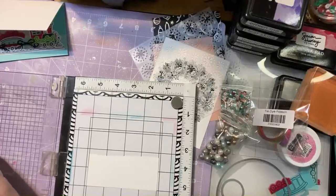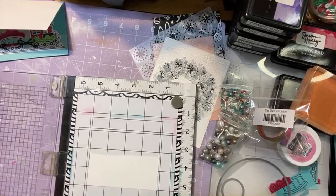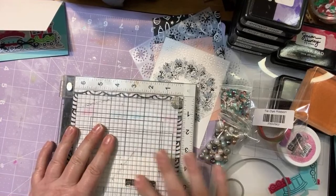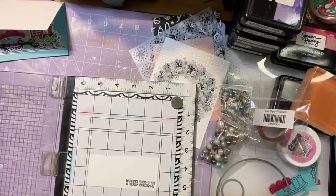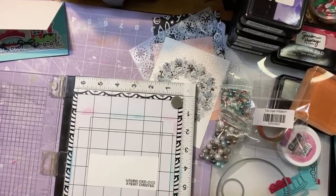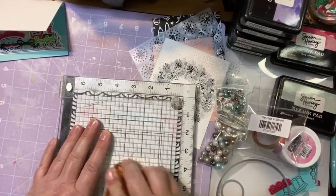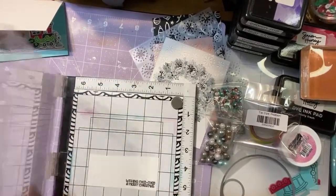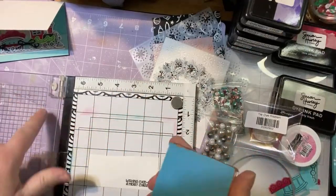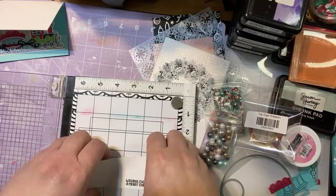Let's see how straight I put it on there — knowing me, it probably is not. Let's see if we can fake it. We might be able to. Just use our little acrylic block — this is just an acrylic block that I don't use for regular stamping anymore, I use my stamping platform all the time now, so I just added felt to it and that does the trick for me.